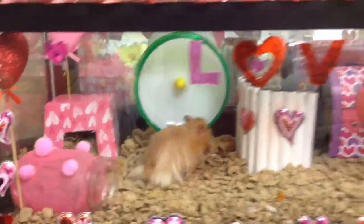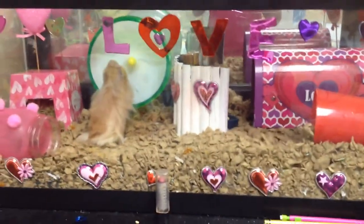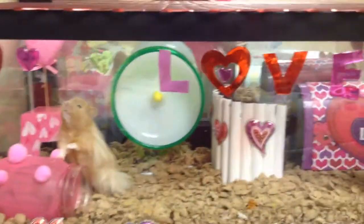Hey guys, it's Happy Hammies, and happy Valentine's Day — I know it's not Valentine's Day but it's getting really close. I made this wonderful Valentine's cage for my baby S'mores. I'm so glad he's my baby, I love him so much.